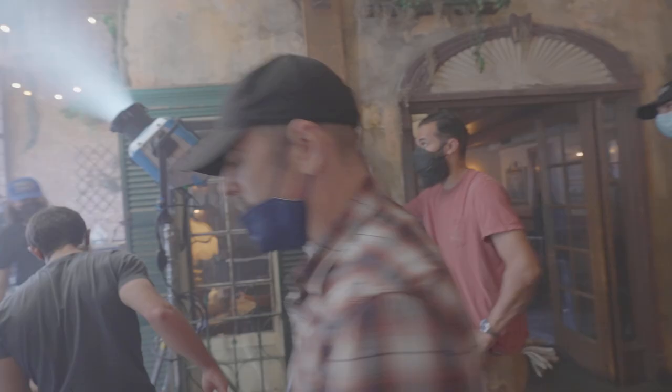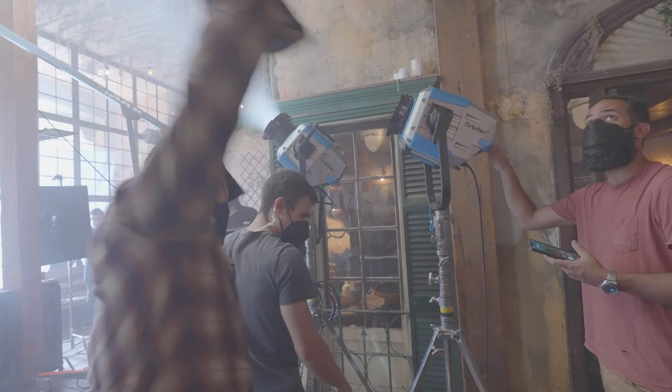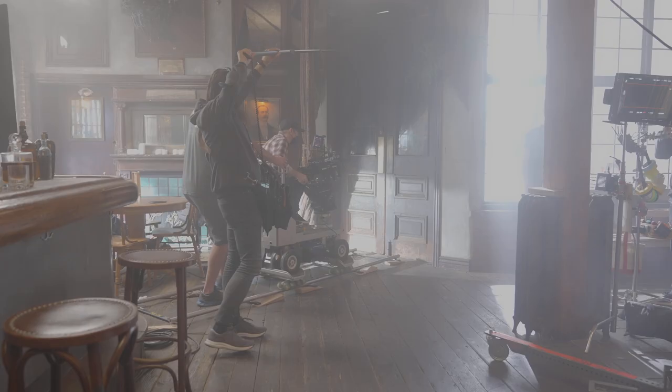I started using the Orbiter and found I was only at 30%, and it was like this big beam coming in through the window. So that's surprising. Having that sort of output on an LED unit that's fully dimmable, fully DMX, fully RGB, and you're not having to gel it — all those aspects are just great.